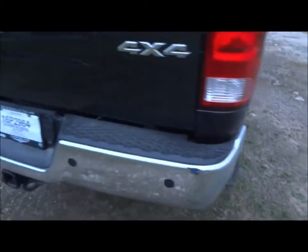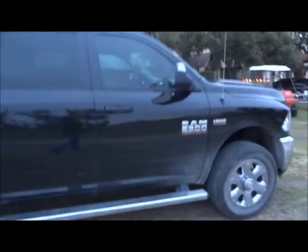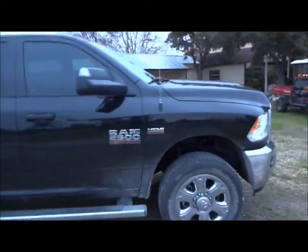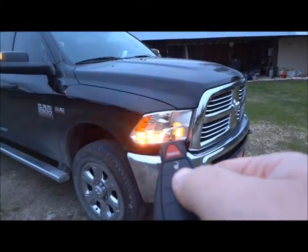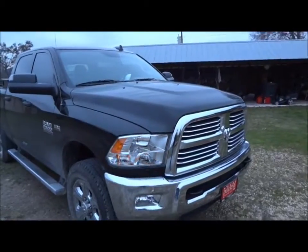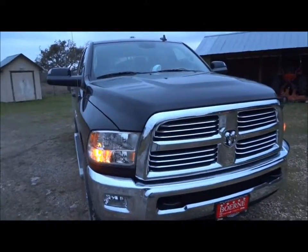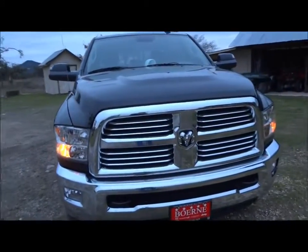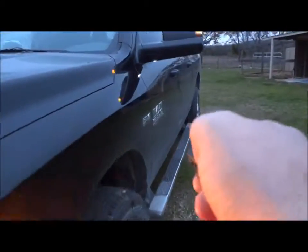Backup sensors in the bumper. Factory exhaust. Before I go to the interior of this truck, I would like to point out that this thing does have a remote start. Basically how it works: you simply lock the truck, hit the button twice — simple as that. Then to turn it off, just hit the button again. Alright, now we're going to jump in.